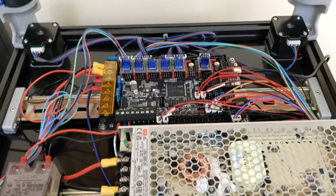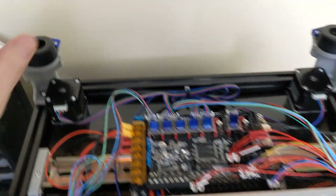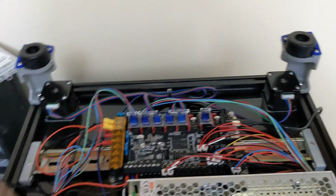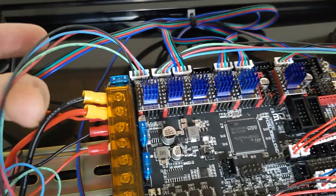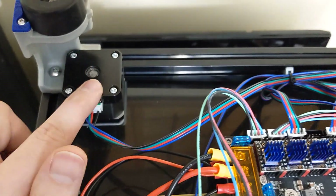Pay attention to the stepper drivers — it's all documented. Because we tram the Z using the motors, there is an order to which motor Klipper activates first, second, and third when it trams. Make sure you're following right rear, center rear, front left and plugging those in correctly. This wiring comes all pre-crimped — you can only plug it in one way, and it only plugs one way into the stepper.